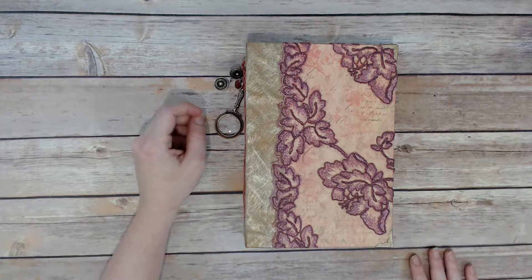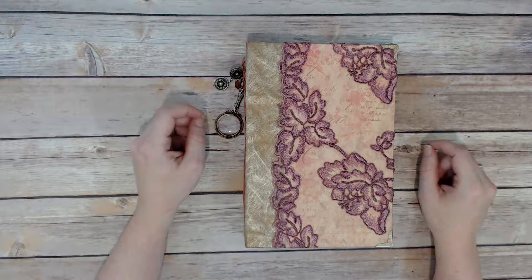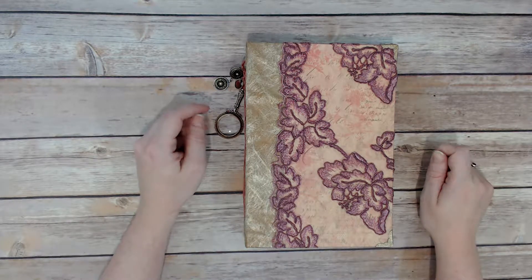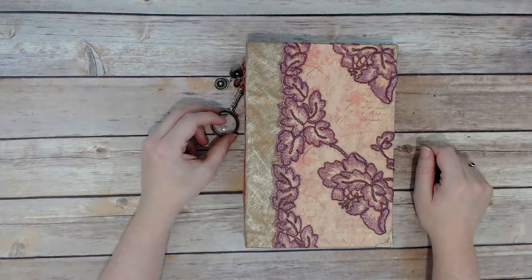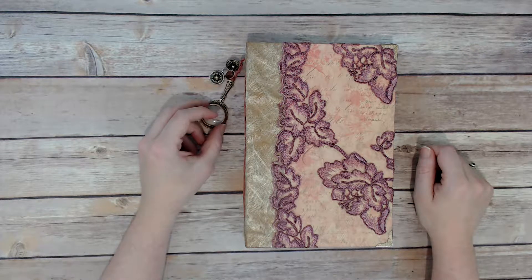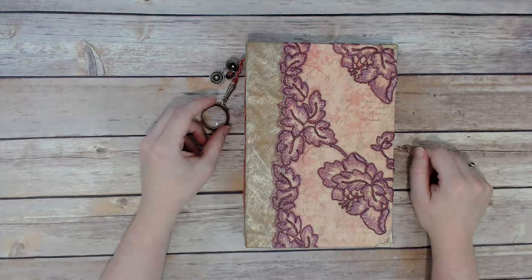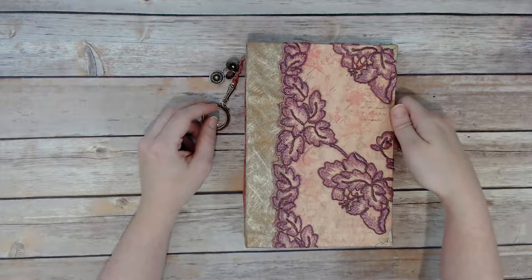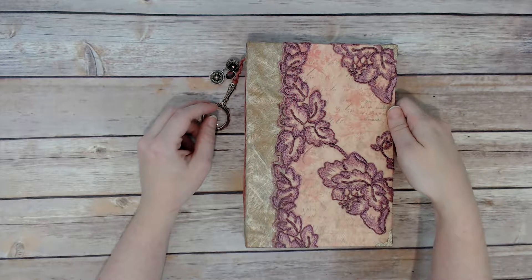Hey everyone, it's Christy with Mermaid Cove Art — that's my Etsy page. I'm sharing with you today a journal that I made for my Etsy shop. If you're looking at this, you either found it on my Etsy listing or you probably just stumbled upon it, but this journal is for sale on my Etsy shop and the link is in the description.